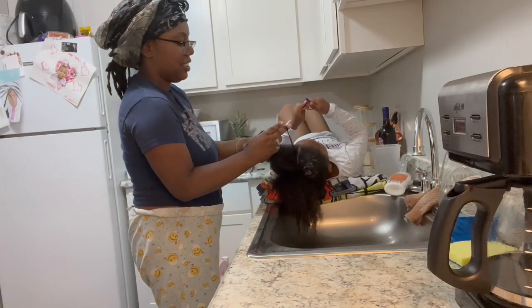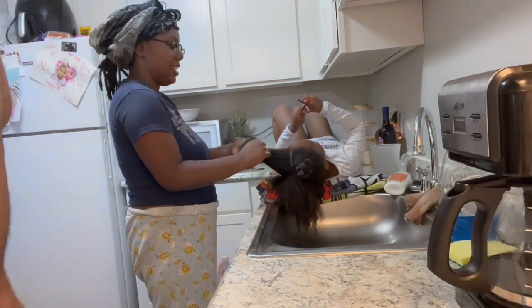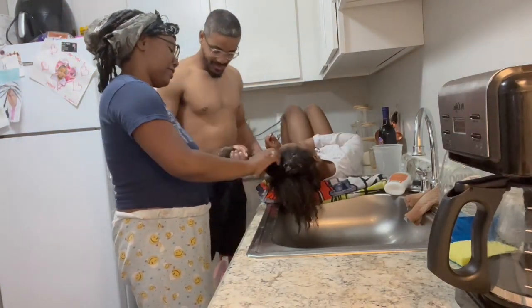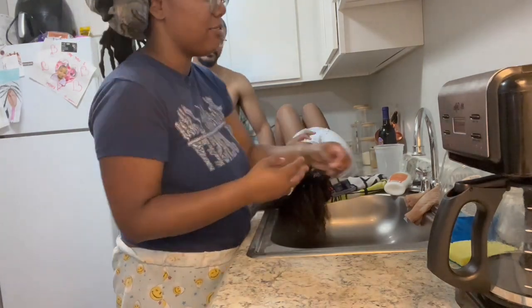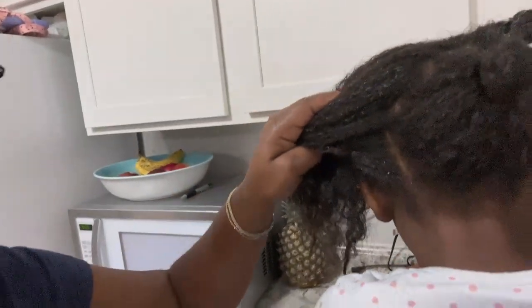I just wanted to see y'all so y'all can see me — see this hair, caveman. I want you to take a good look at this, because when I come back, cause I'm coming back. Alright, I had to set her up because I couldn't get to the back. It's all about just getting to every strand, as long as there ain't nothing hanging out. Alright, I am done — these are my sections.